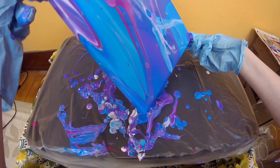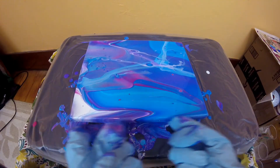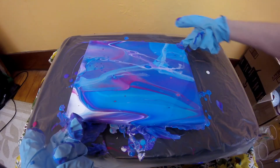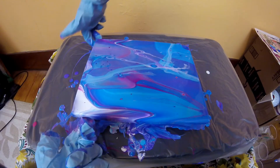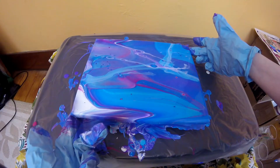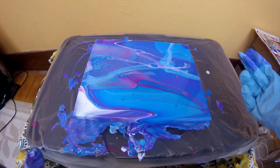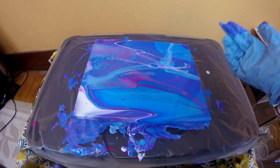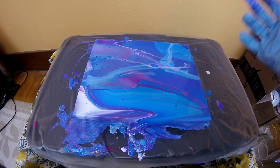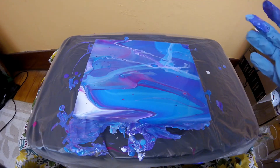I'm okay. So I don't know about you guys, but I really like this. As usual, we're going to let this sit here and see if it's going to change. But I hope it doesn't because I really love how this came out. I'll be back to do a close-up.